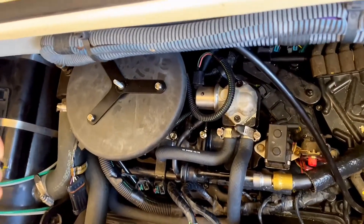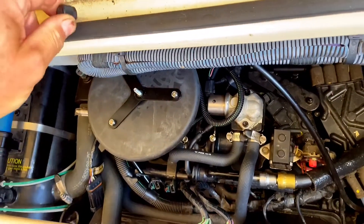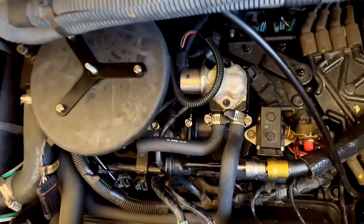This is the starboard engine, the one that is running fine. We're going to compare the pressure on the good running engine to the one that's running a little bit low, and see if there's any difference in fuel pressure.